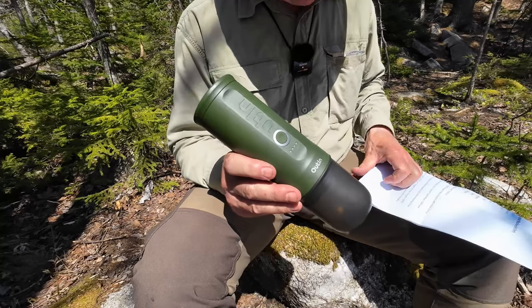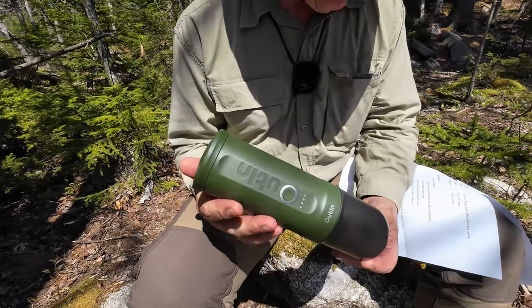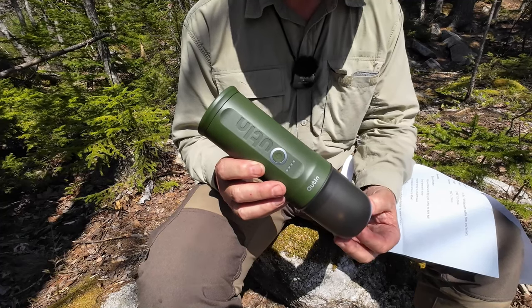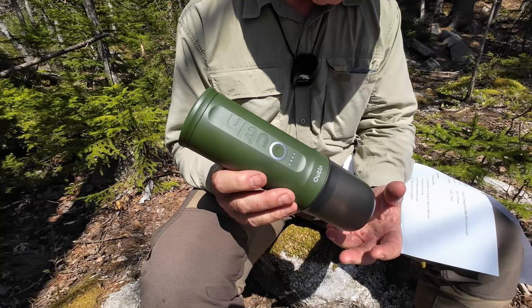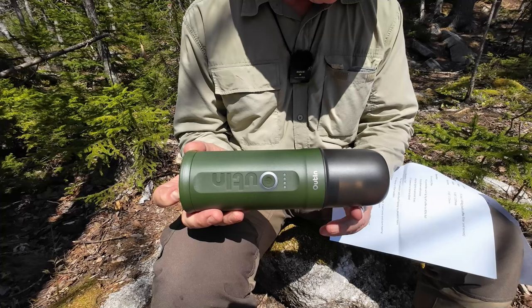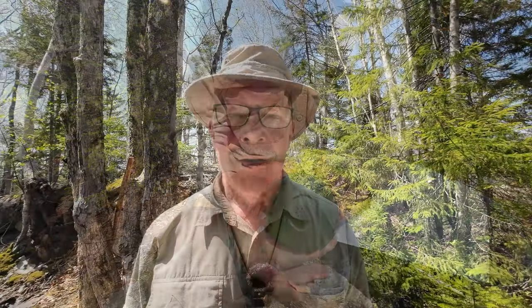As far as physical specifications go, there are a few downsides. One is the weight: 24.5 ounces or 694 grams, and that includes the portafilter and the scoop. Overall length is 9.33 inches or 237 millimeters. Diameter is 2.83 inches or 72 millimeters. The Nano is available in five different colors, and I chose forest green — I thought that was appropriate for use out here in the woods.